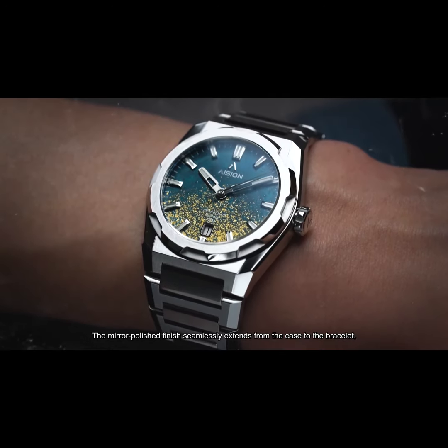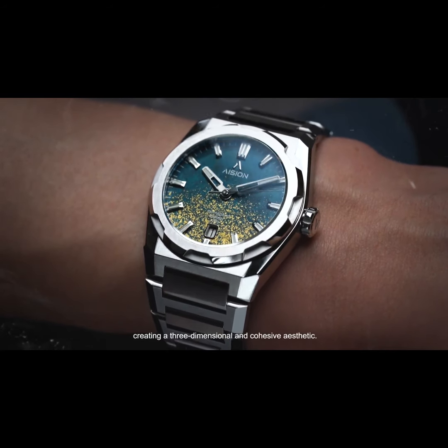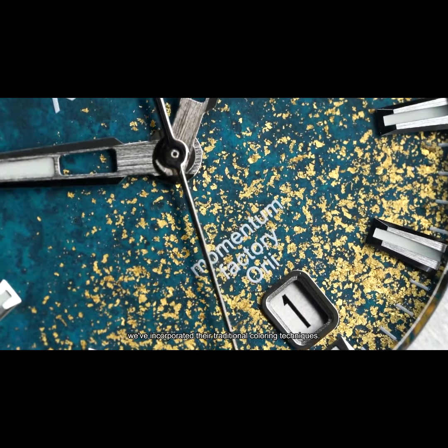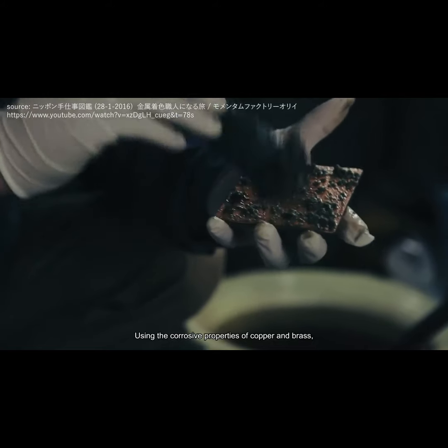The mirror polished finish seamlessly extends from the case to the bracelet, creating a three-dimensional and cohesive aesthetic. Collaborating with Momentum Factory, a renowned Japanese craftsman, we've incorporated their traditional coloring techniques using the corrosive properties of copper and brass.